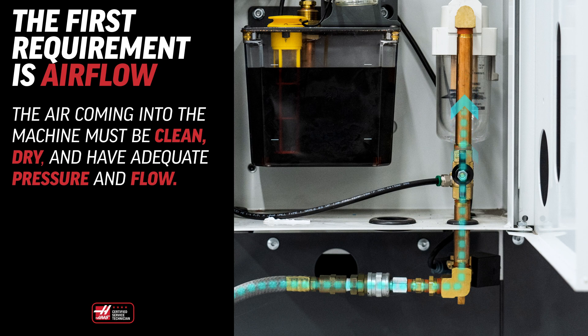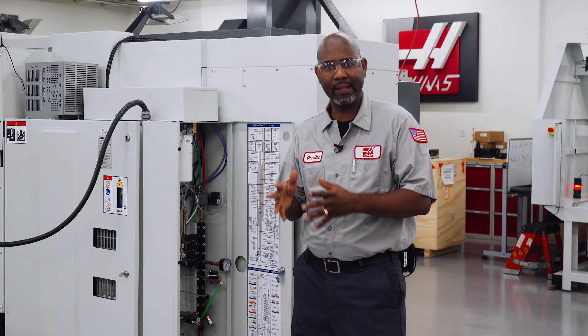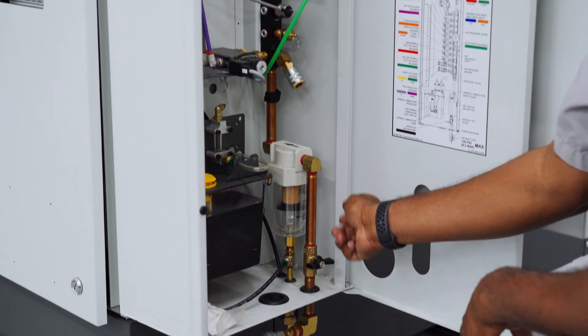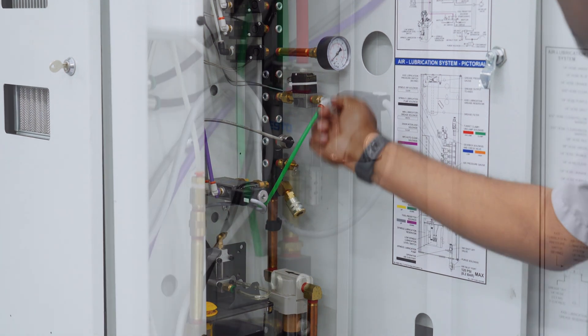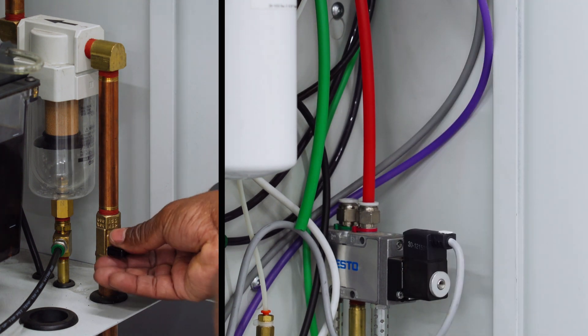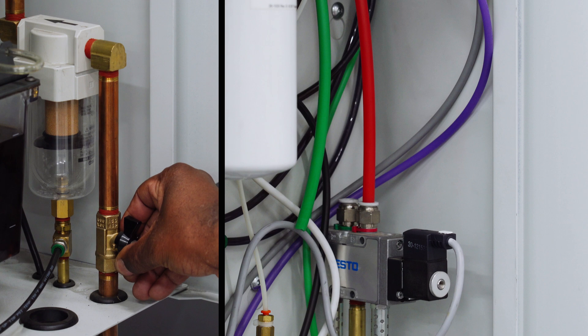The air coming into the machine must be clean, dry, and have adequate pressure and flow. If not, you'll probably have issues with these solenoids down the road. To begin, we'll check the air pressure at the input and output of the solenoid. Turn the main air off and release the blow-off valve. Disconnect the air line from the input side of the solenoid. Slowly open the main air valve and monitor the flow. The air should be crisp and dry and show no restriction.